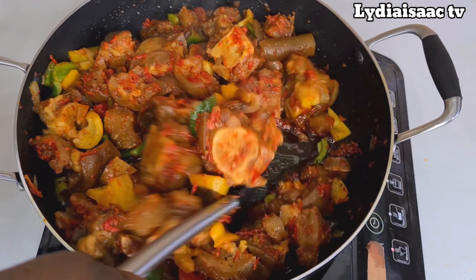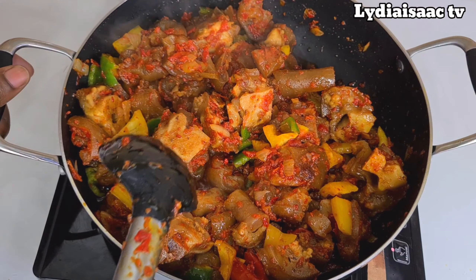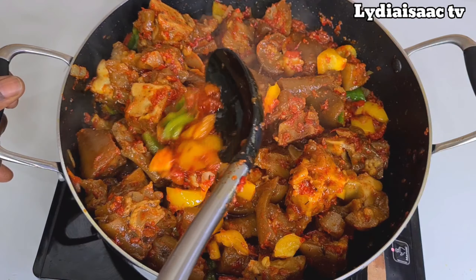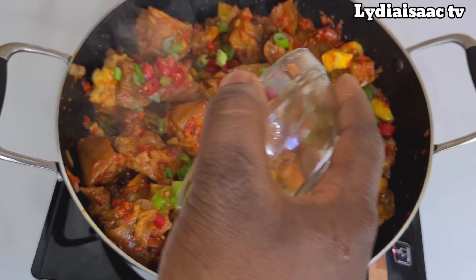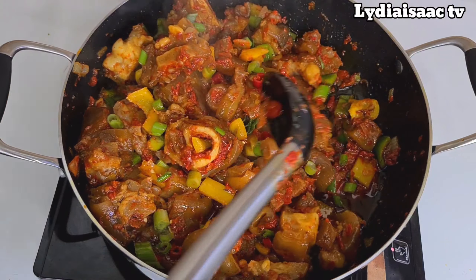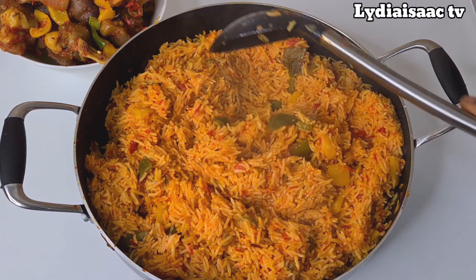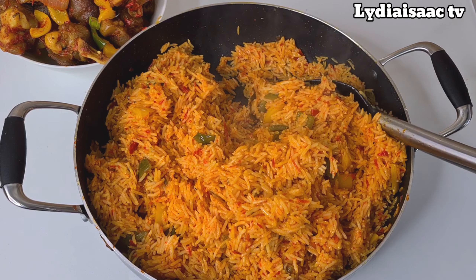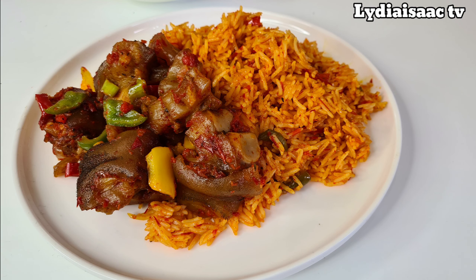Our cow foot is ready! I'll give it one more stir and add some spring onion to give it a nice aroma and flavor. I'll also add some more spicy chili peppers — but if you don't like spice, just skip them. I'll stir it all together and our cow foot is ready. After taking the cow foot off the pot, I used that same sauce to make a little jollof rice to enjoy this delicacy. Thank you so much for watching — see you on my next recipe. Have a beautiful day, bye bye!